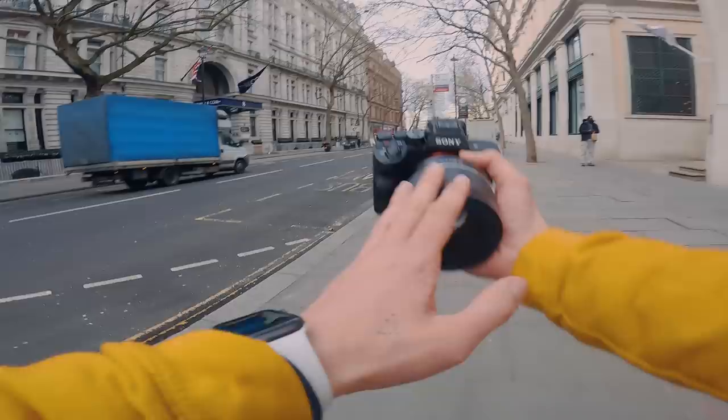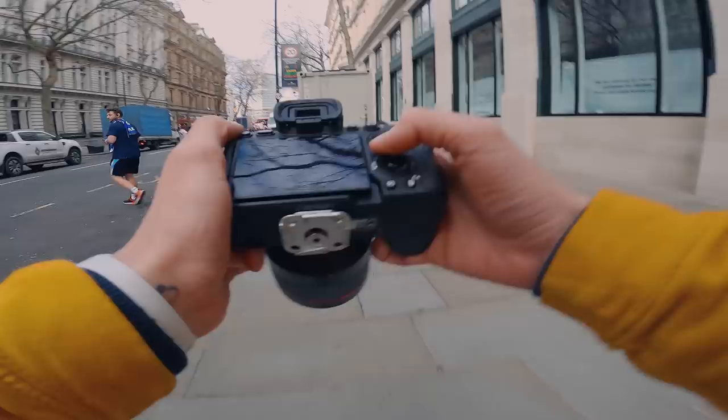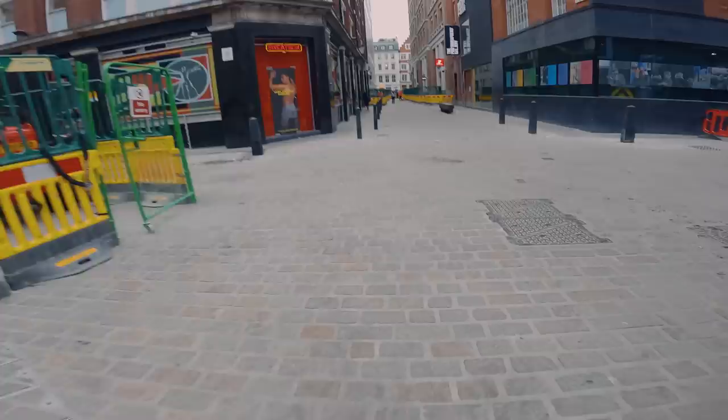Welcome back to another POV. Today I've got the Sony a7IV, the 85mm f1.4 from Samyang, and I've got my settings on. The focus mode is on AFC, the focus area is on wide, and we are on drive mode single shooting.